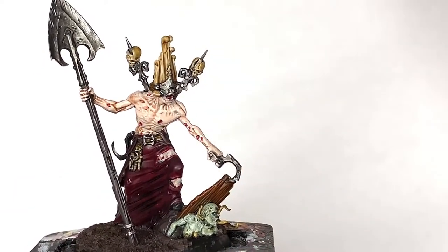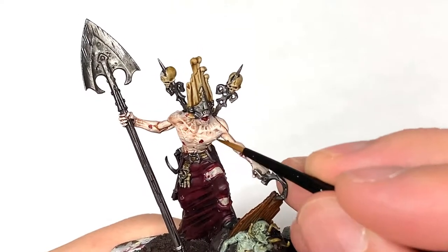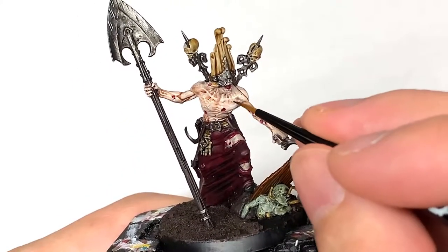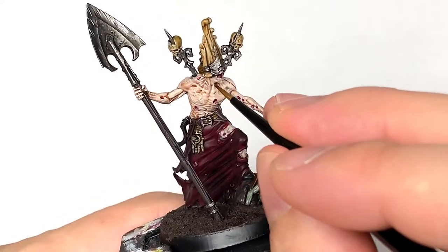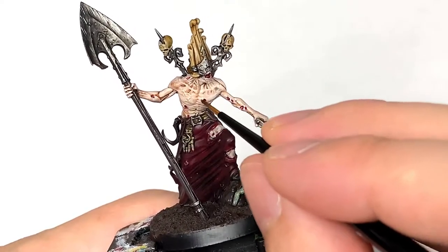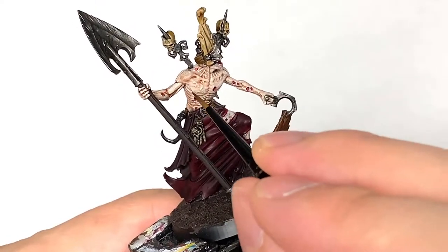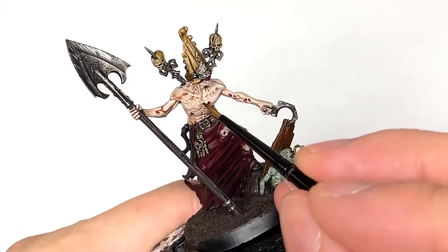Now we're going to use Pallid Witch Flesh and start working on his skin again. Using a nice thin brush to reapply the Pallid Witch Flesh, we're going to get all the details like the razors in the skin painted up so you only have the shade in the recesses. There is plenty of detail on his skin — it's all stretched, wrinkled in some parts and taut in others.